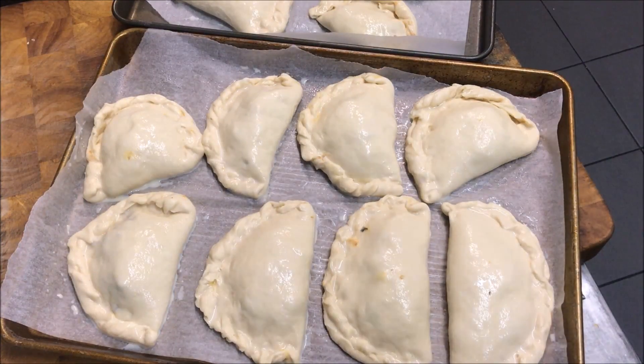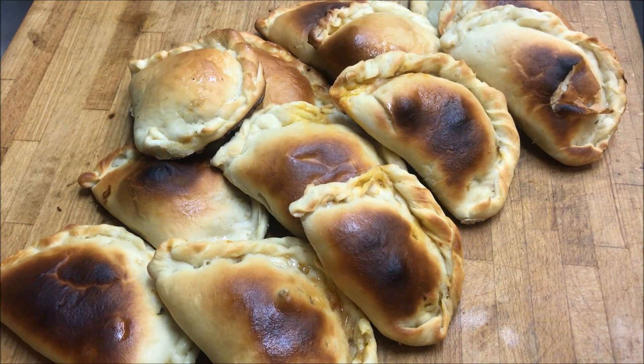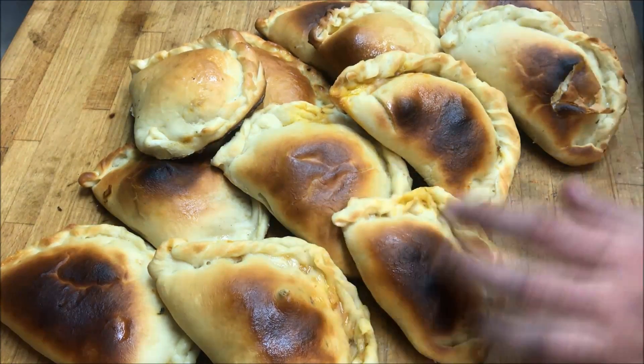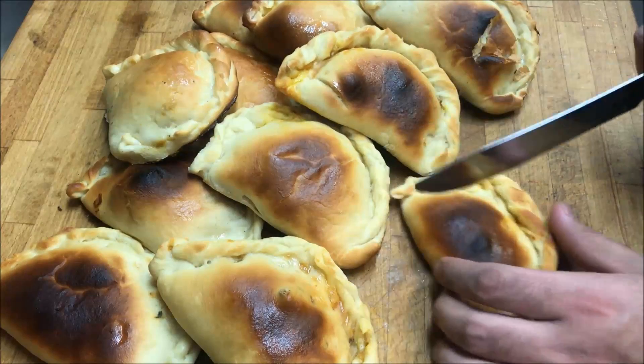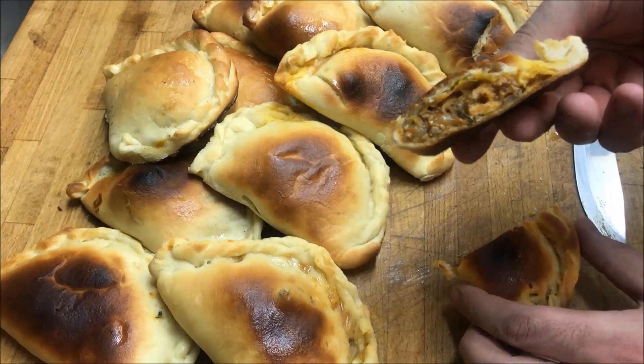Straight into the oven at 180 degrees — we're looking for a total cooking time of anywhere between 22 to 25 minutes. It obviously depends on the size of your pirashkis as well as your oven itself, but we want a golden brown colour basically. I personally left mine for 30 minutes, and as you can see I've got that golden brown colour. So it is dependent on your oven. Let's show what it looks like inside — just look at that.